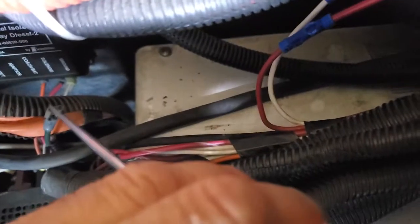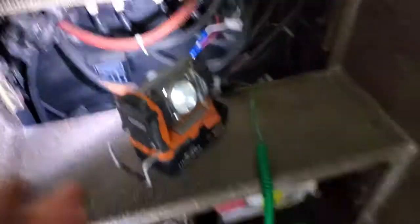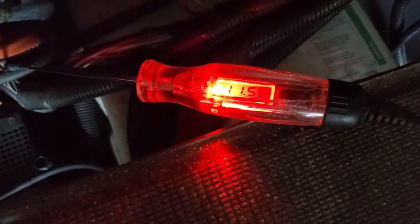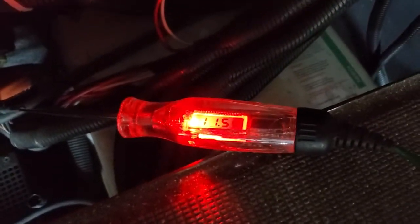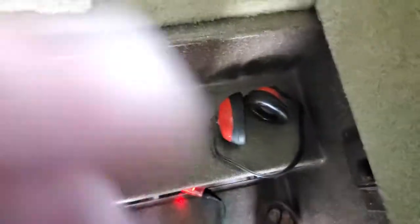I'll hook it right there to the ignition switch signal - it's a green wire. I'm going to turn on the ignition switch. It says 11.5 volts, if you can see it. So the ignition switch signal is getting in there. It's not intermittently dropping out. Now we move to the next thing - we're going to turn it off.